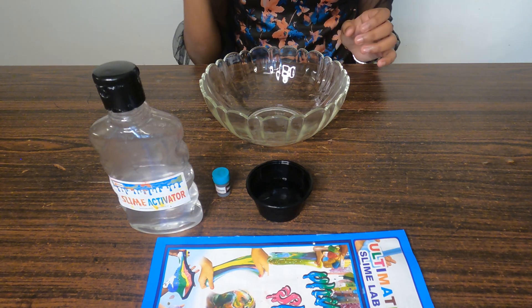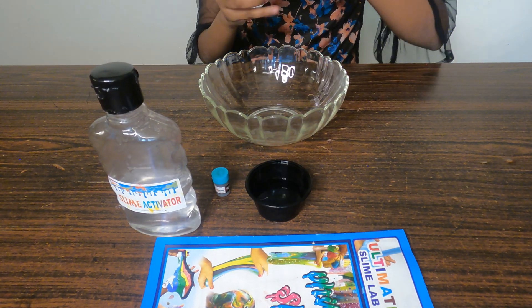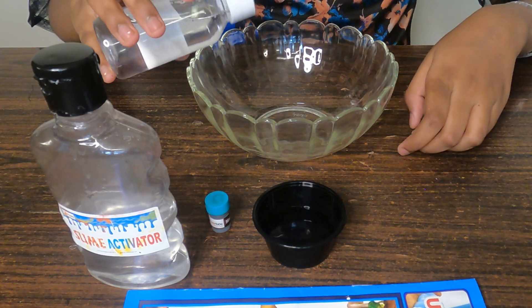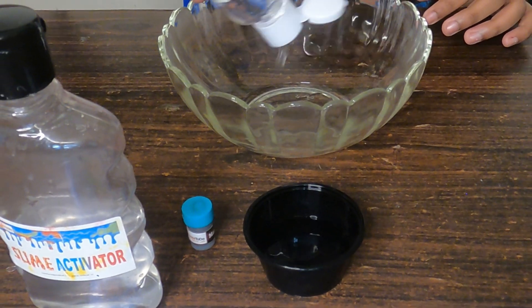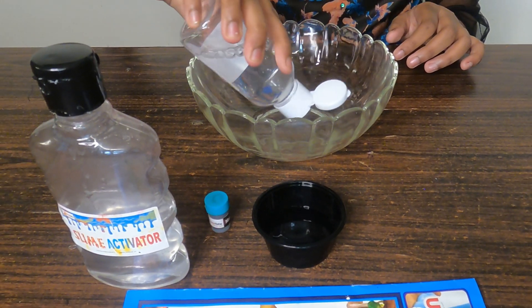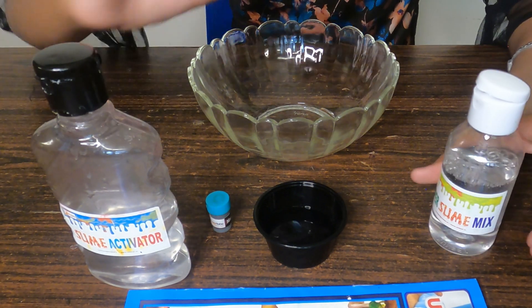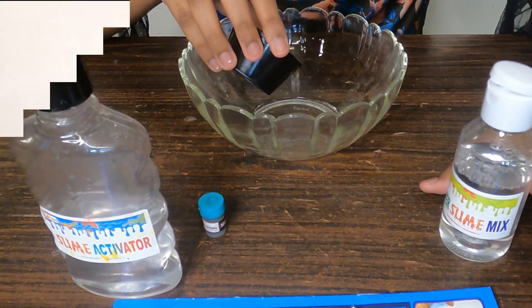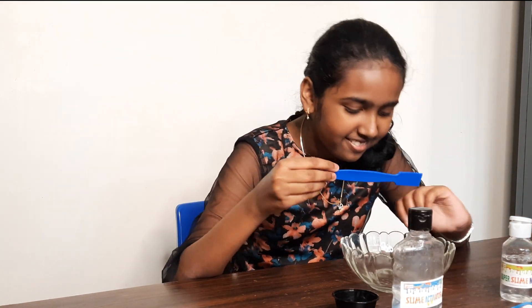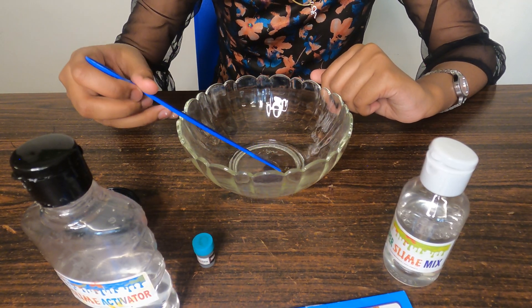Now let's start making the slime. First I'm going to add the super slime mix, which is our slime base. I've added the super slime mix and now I'm going to add some water. I've added the water and super slime mix, now let's mix it. Looking good!